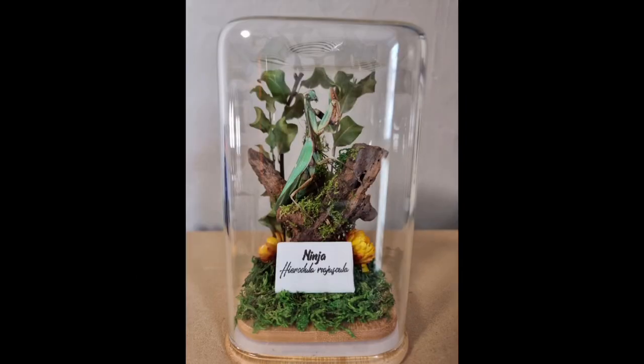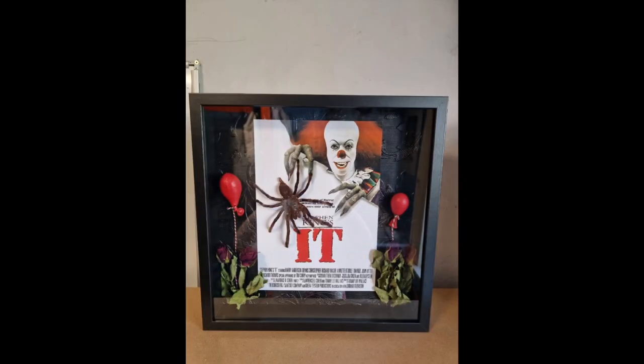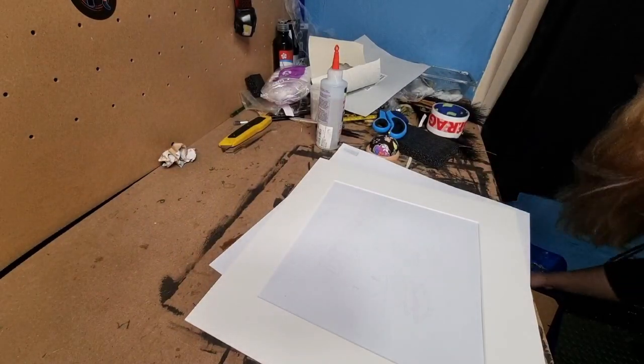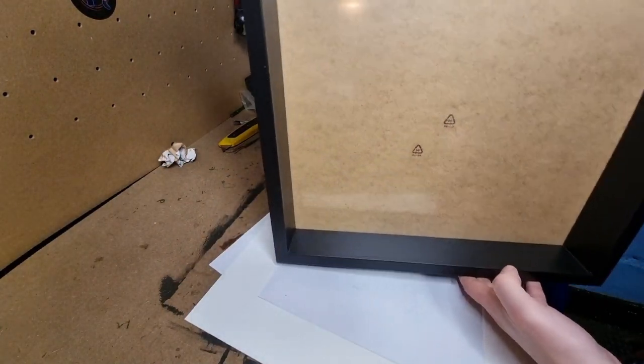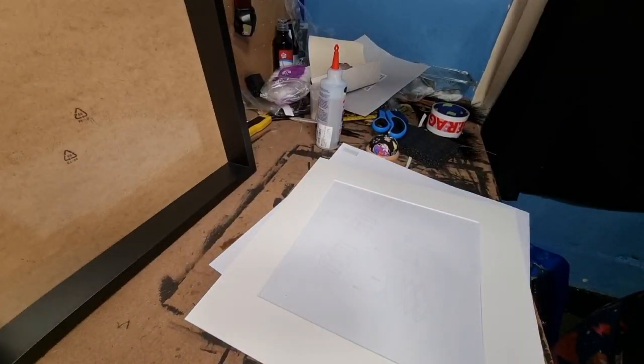This is not going to plan. Hello, welcome back! Today's video is making a Metallica frame - the band Metallica with a P. metallica tarantula. As you can tell by the thumbnail, it doesn't go very well. This has been a right nightmare to be honest.